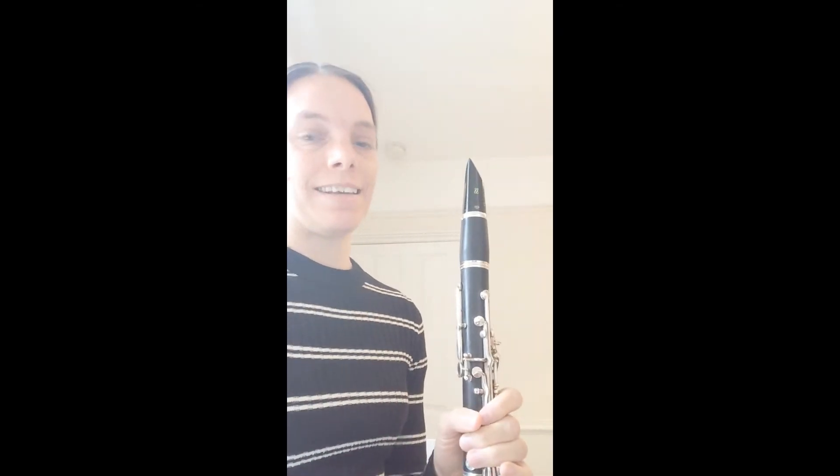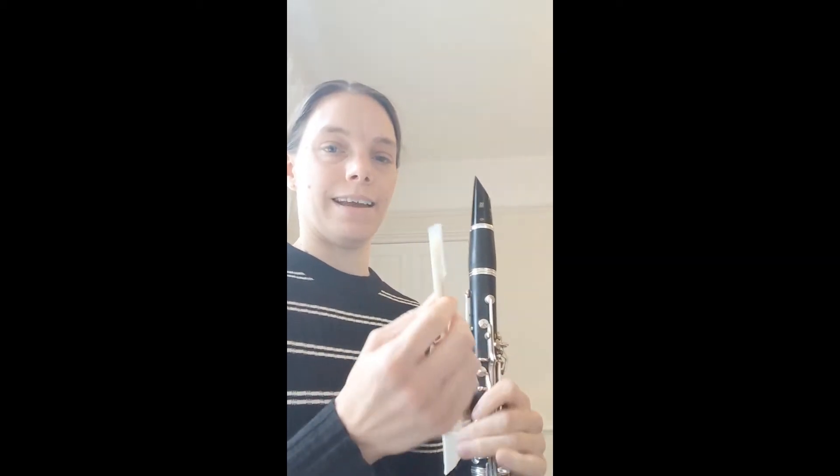Hello, we're looking at how to correctly and safely put your reed onto your clarinet. The first thing you want to do is make sure the whole clarinet is together and make sure the mouthpiece is in the clarinet before you put the reed on — that will make your life a lot easier. You should have one bit left over, the metal ligature, and you should have your reed in a plastic case like this.